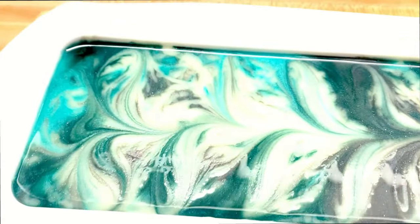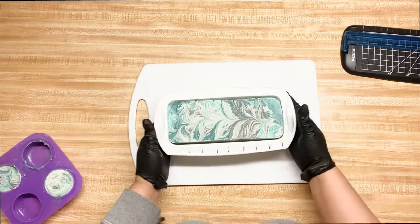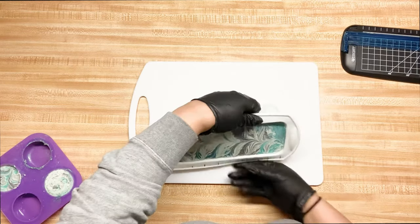I'm going to let it cure for 72 hours — that is the longest time I've waited to cut a soap. Because of the extra oil in there, I wanted to give it time to seep in. We'll come back in three days for the cut. Okay, so it's been 72 hours and I'm going to unmold this guy.